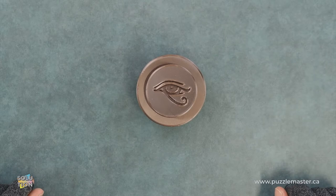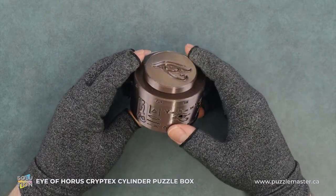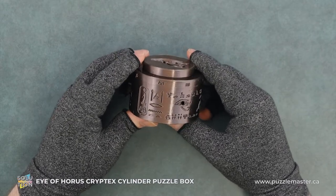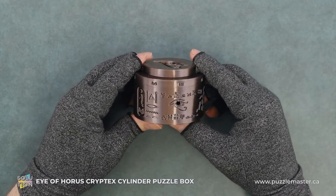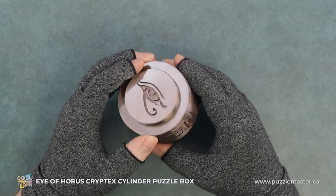Hey, it's Aaron. And today we'll be going through the solution for the Eye of Horus Cryptek Cylinder Puzzle Box. This puzzle is a level seven on the Puzzle Master difficulty scale. This puzzle and many others are available at puzzlemaster.ca.